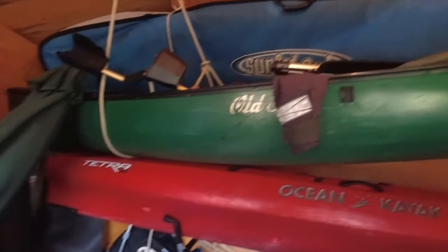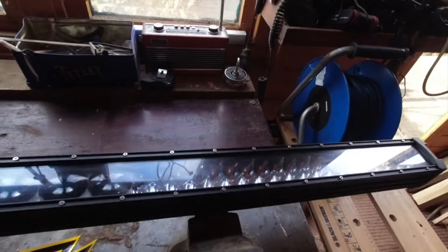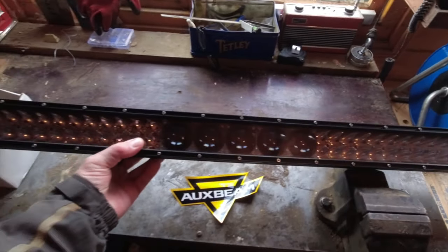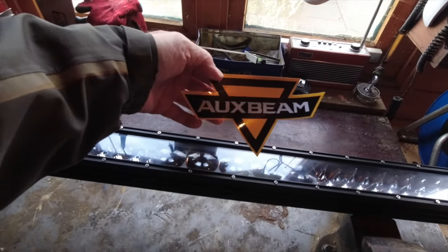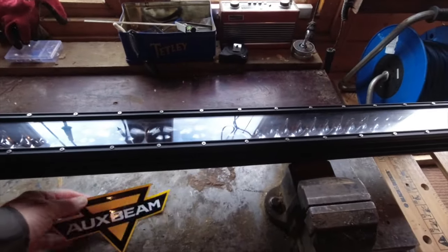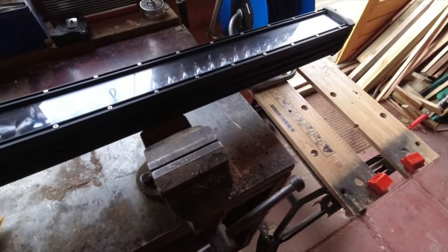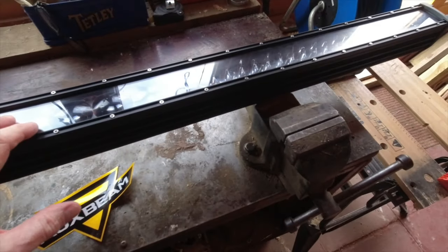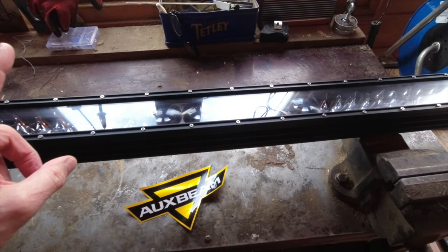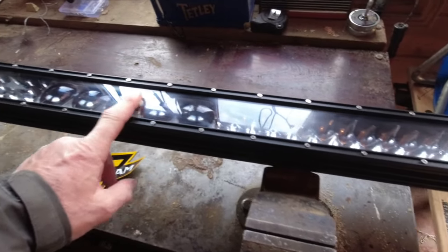Welcome to the Whip It workshop. I got this as a new toy — these are from Oxbeam. They contacted me as many businesses do, asking if I'd review things. But this was perfect timing because the ones on my van are knackered. So I've got one of these large ones, a smaller one, and then two spotlights to replace all the ones on my van.